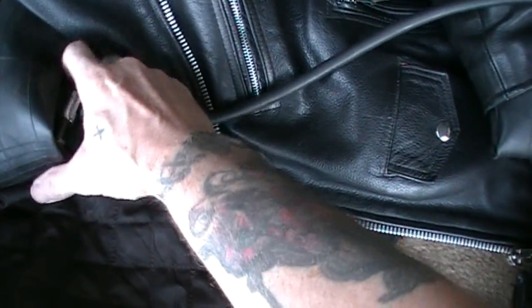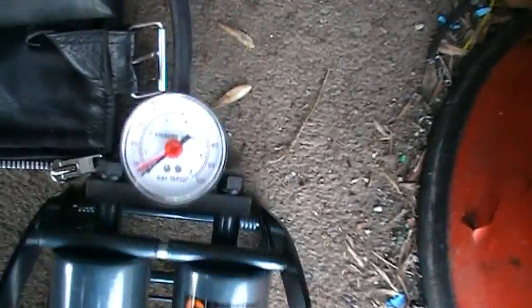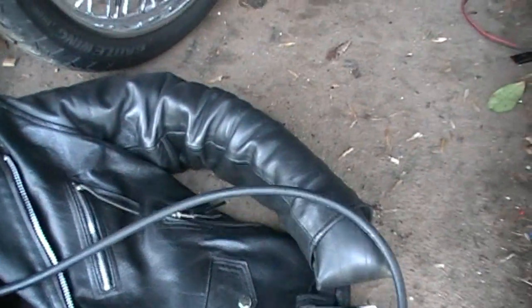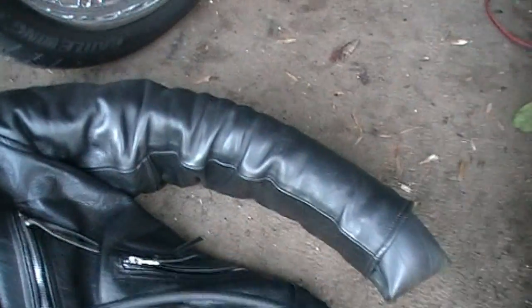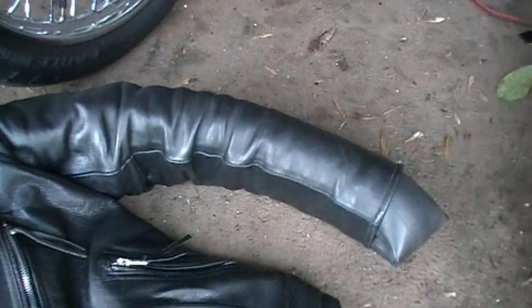It would help if I attached it correctly to start with, so let's start again. I only need to get to 4.7 pounds so this shouldn't take long — as you can see the arm is slowly inflating.